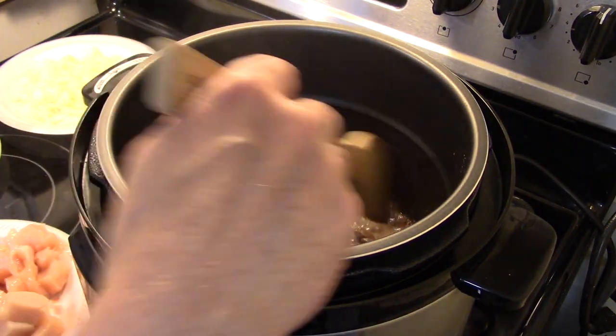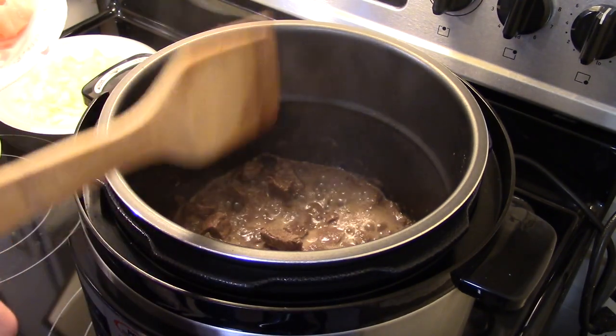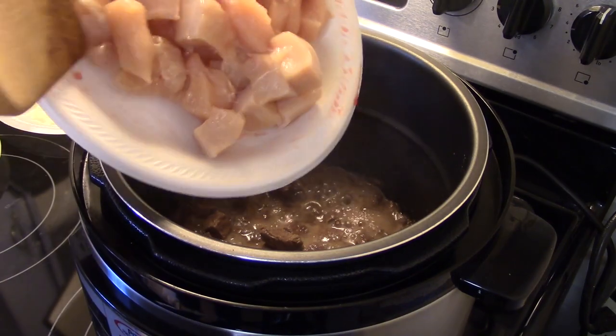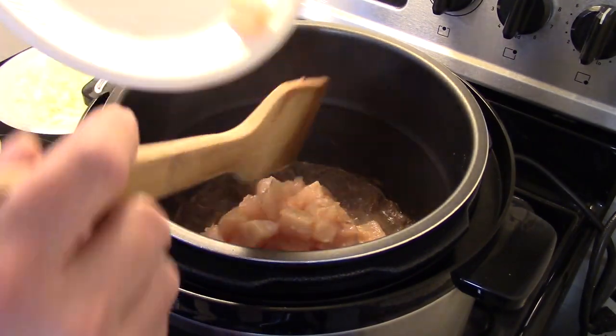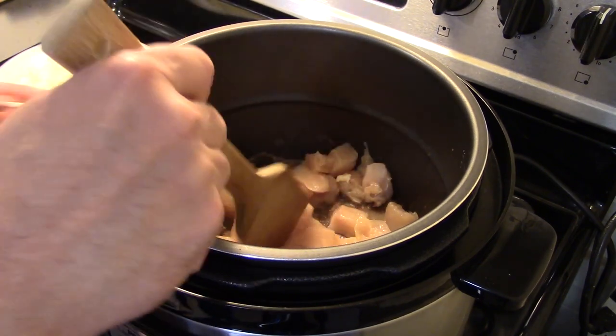Now that my beef cubes are browned up, they put off a lot of nice juice — I'll leave that in there because that's gonna add flavor. I have roughly a pound and a half boneless skinless chicken breast, diced in stew chunk sizes. We're gonna get that in there, and there's no need to brown that ahead of time.